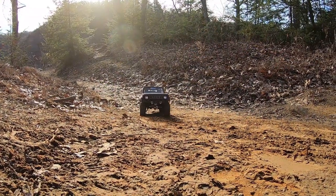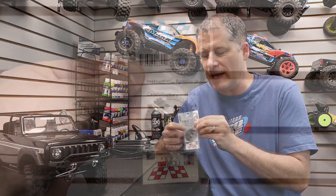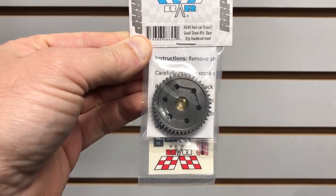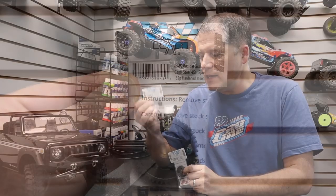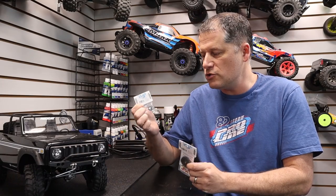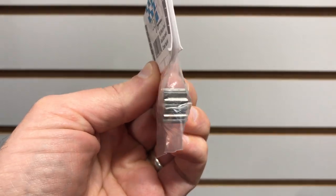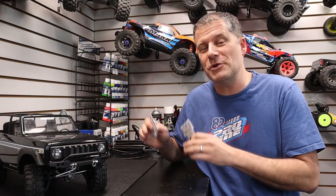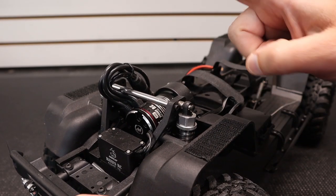Welcome back to the channel. Today I have something for the Gen 8 owners — we've got some new gears in from Robinson Racing. Gen 8 owners really love their trucks and are always looking for option parts. Robinson Racing is well known for their precision gears, and now they have a 32 pitch spur gear for the transmission and a 13 tooth mod 1 transfer gear. If you're a driver really pushing your Gen 8 to the limits, you want to check out these gears.